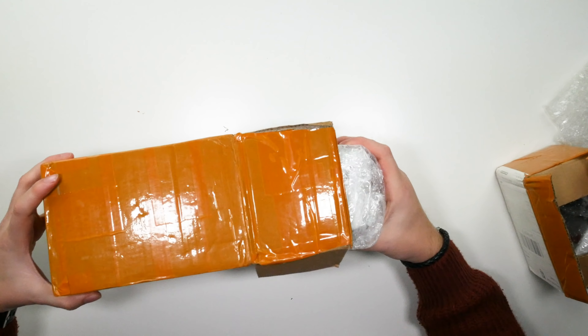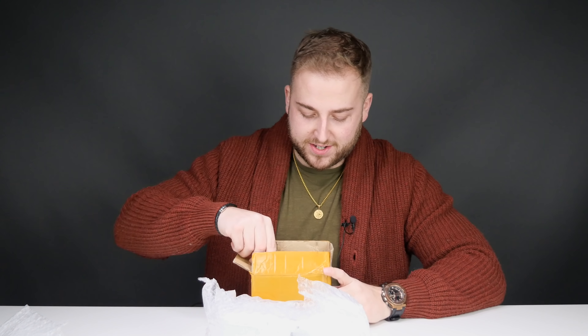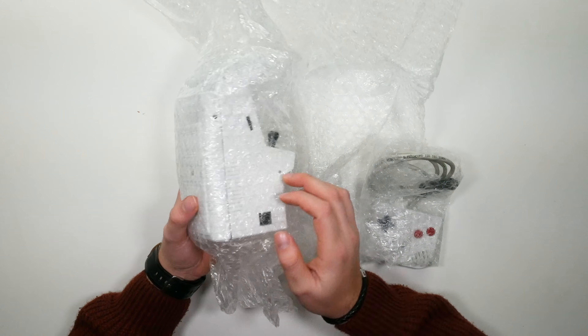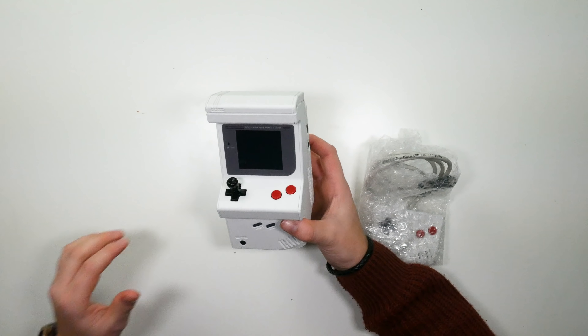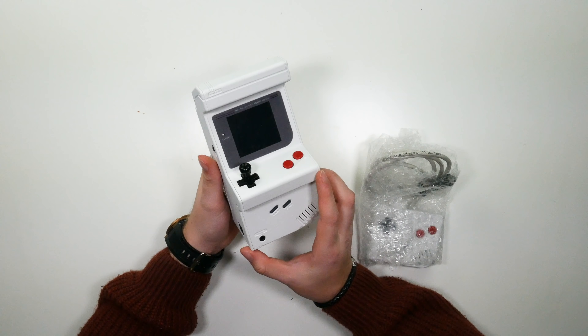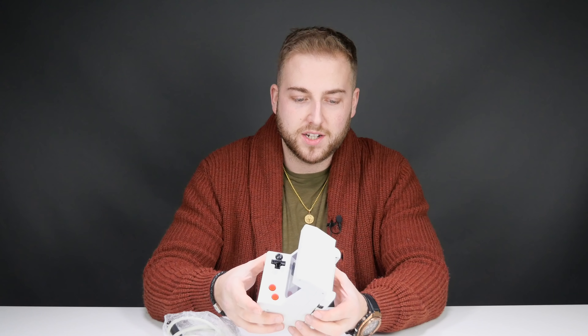Nothing in there. This looks like the biggest box — that's probably the arcade boy. That's probably the controller and that looks like it's it. So let's pull out the actual arcade boy. There it is. It's been crazy because he's been working on this for so long and he's been constantly sending me updates for the last nine months. I've been excited to get hold of this for you guys, and he is very excited to share it through Retro Dodo.